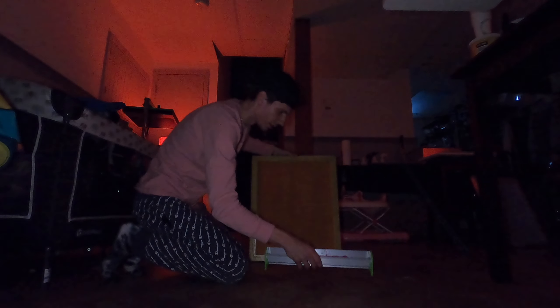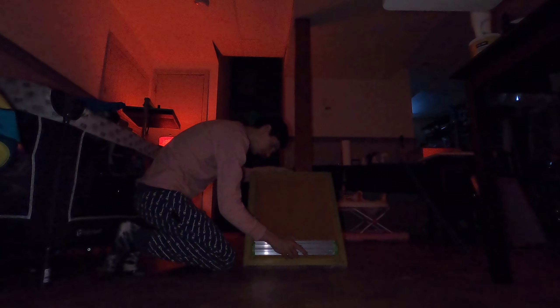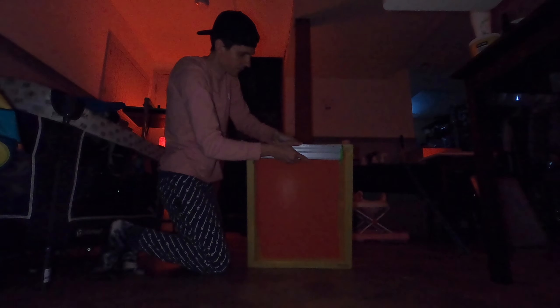I'm going to use the rounded side of the squeegee coater — just one coat. You're supposed to do the front first and then the back. I really need to invest in a rack to set the screens and let them dry, but I don't have that yet, so I just place them on little cups.